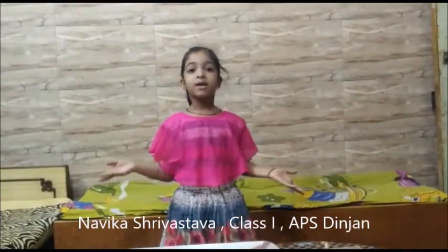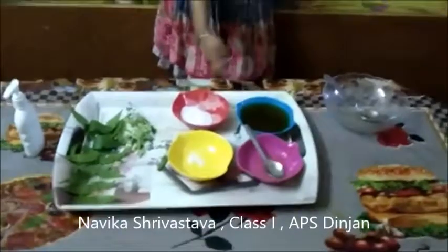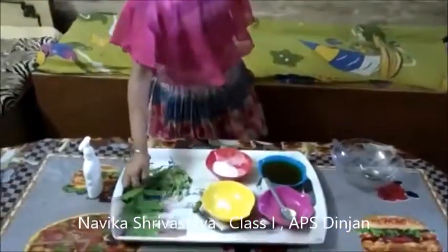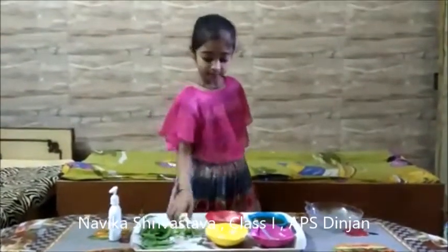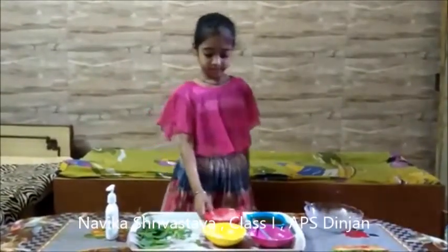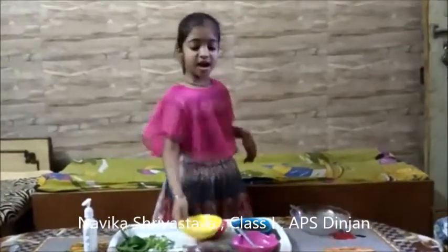I will teach you how to make hand sanitizer at home. This is the most important thing. This is the green leaf. This is the tulsi leaf. This is the aloe vera. This is the kappur powder. I have used this.